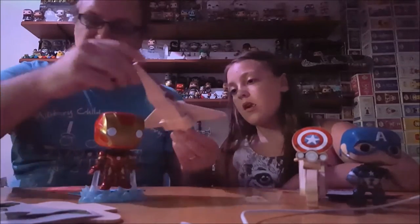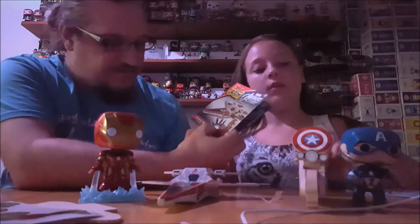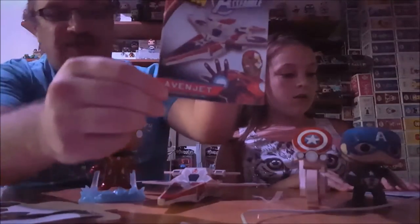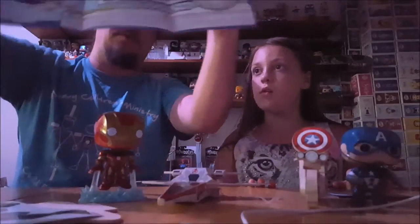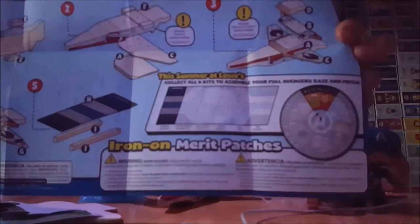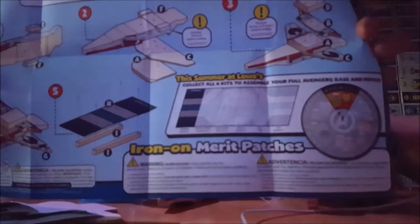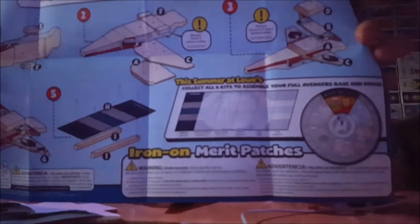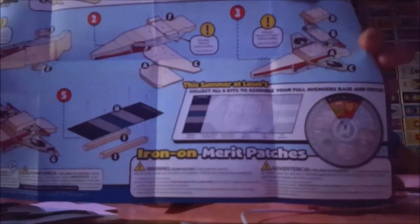So the instructions come with these kits. This one is actually called the Avengers Jet, but it's Iron Man's jet. They've got a cool little process going — you get the patches and it forms a full circle, then you get the platform, and the platform connects all together for all of them.